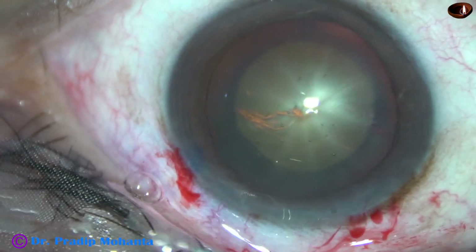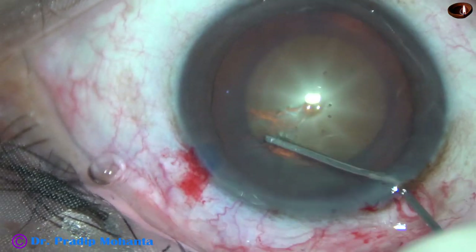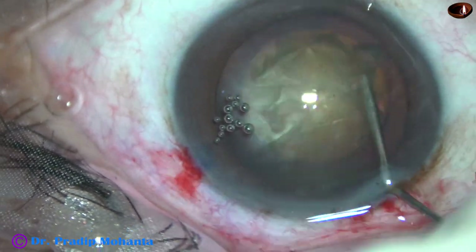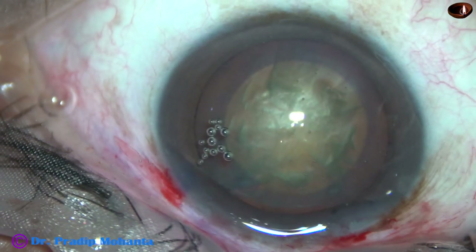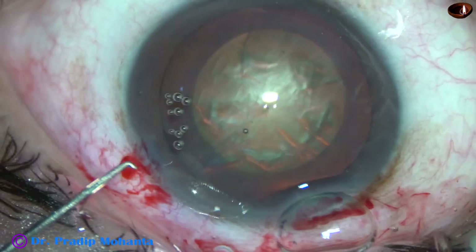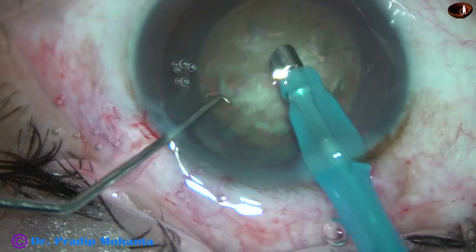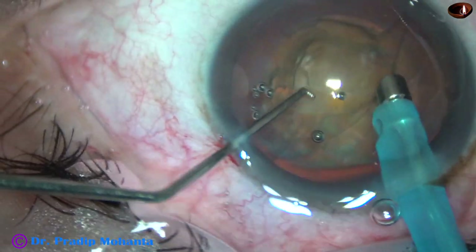Now hydrodissection is done with BSS and a 27-gauge cannula. The fluid wave goes to the opposite equator. The nucleus is depressed and the nucleus is rotated. Some more viscoelastic is injected, and then the tip of the phaco needle goes into the anterior chamber, beveled down. Some superficial cortical lens matter is removed.